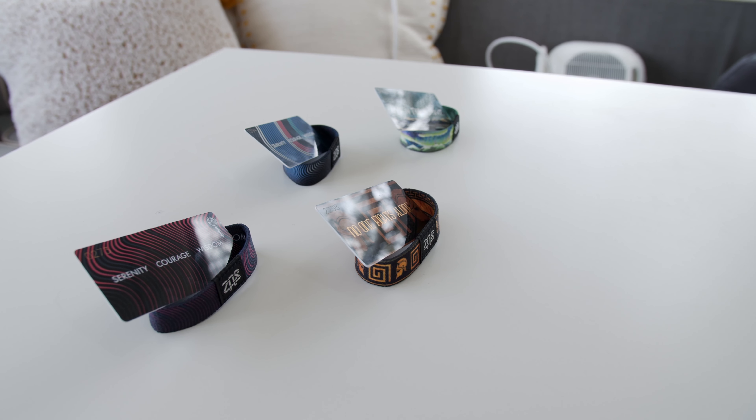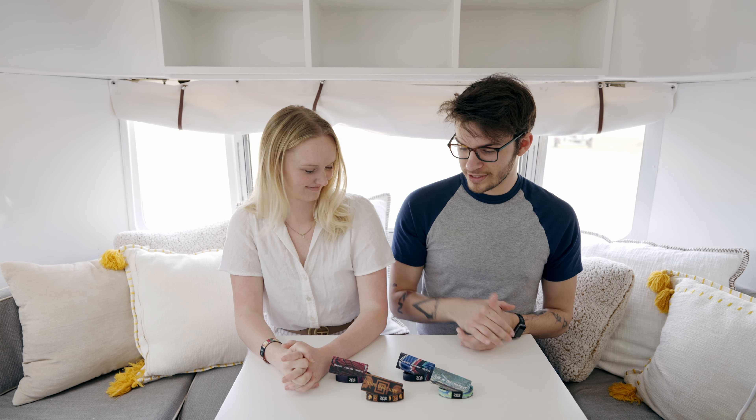Hi everybody, I'm Dana and I'm Landry, and welcome to this week's weekly preview where we're going to be showing you the new Zox straps coming out for the release on Thursday. We have some really cool ones here — some historical ones — and we'll get to that.